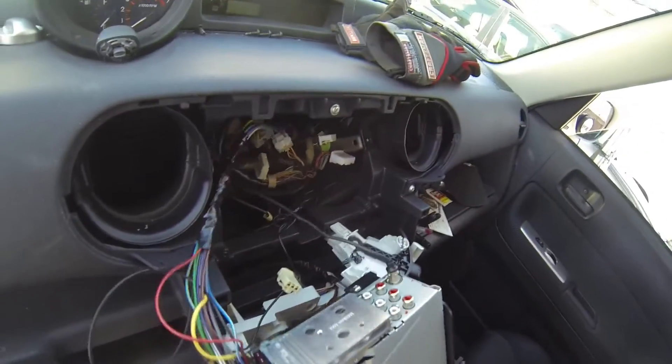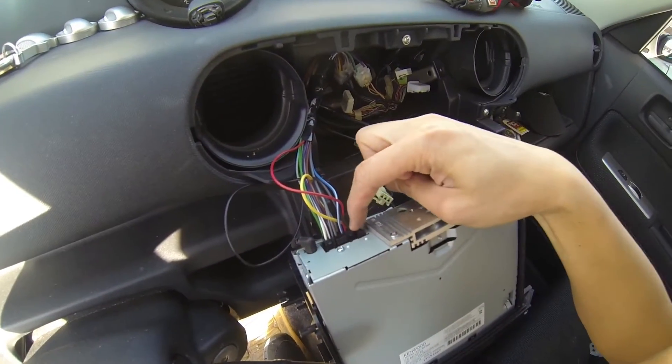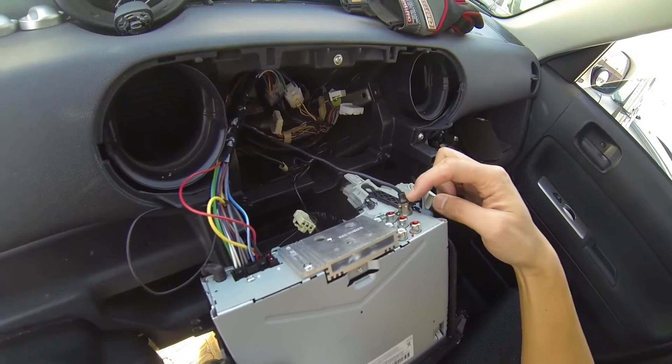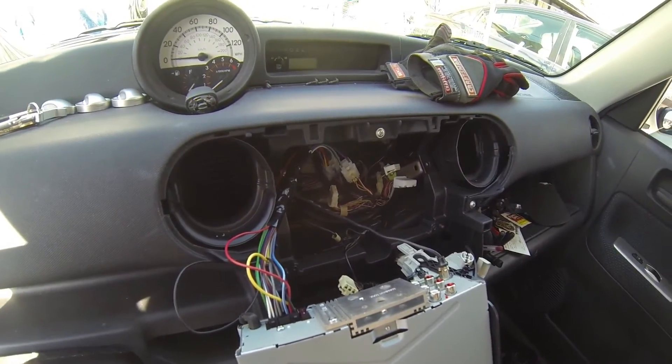We have to plug in the microphone, the harness, and the antenna. Then I'm going to reconnect the battery and see if there's any sound — moment of truth.